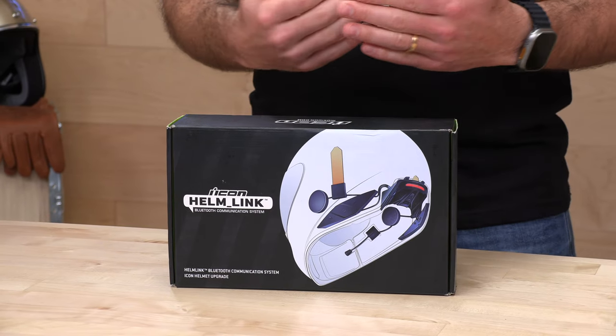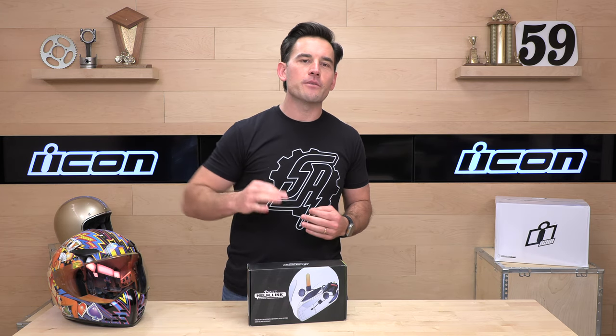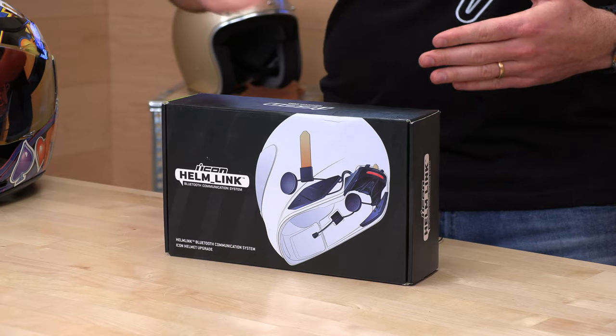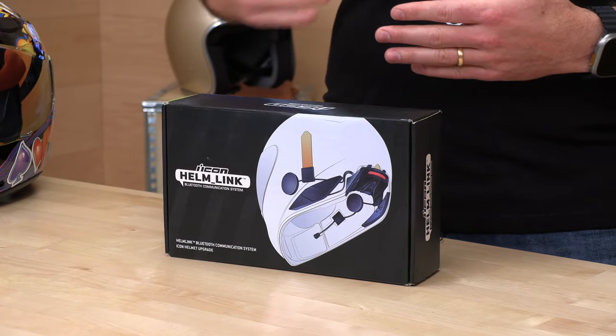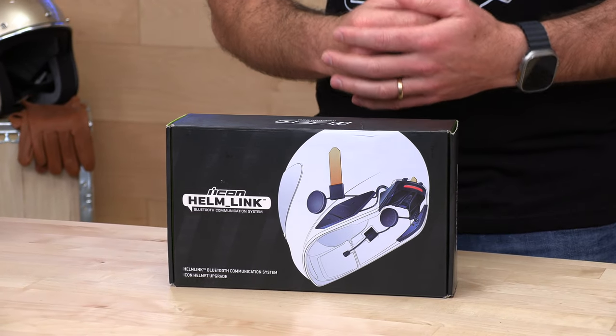This is a 50 series equivalent, so this is the best comms that Senna is currently making. You're going to get Bluetooth 5.0. You can have up to four-way Bluetooth intercom, but it is also mesh compatible, which means you can get a riding group up to 24 riders. When it comes to mesh, that is brand dependent, so if you're relying on mesh, you need to make sure that all your riding buddies are also on a Senna or a Helm Link.